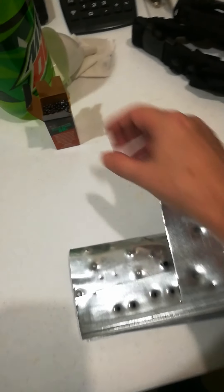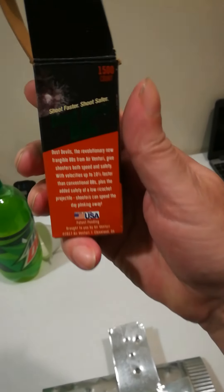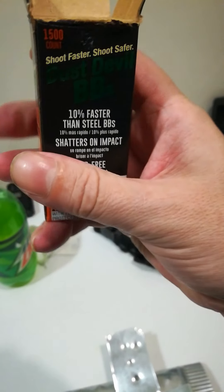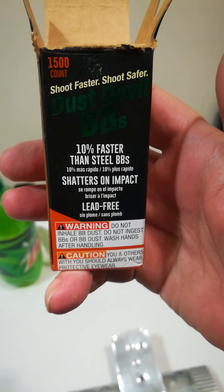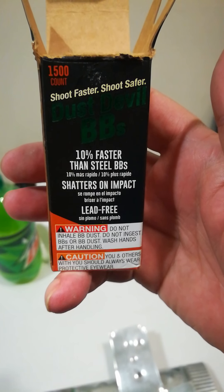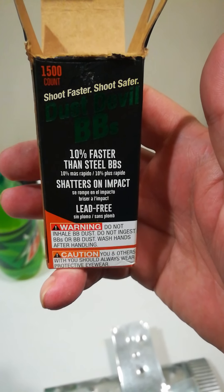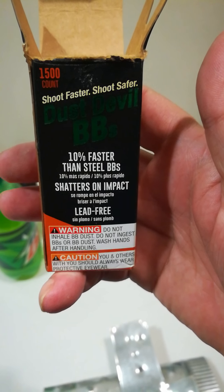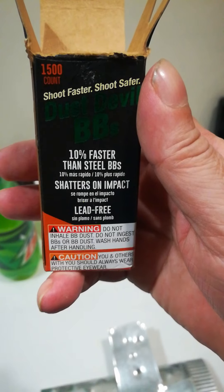I got some Dust Devil BBs, 1500 for $10. On average they are about 10% faster than a regular BB. A regular BB is 5.3 grain; these are 4.3 grain. Sometimes they are faster, sometimes they're about the same. I got 685 feet per second with 10 pumps out of the Daisy 880.